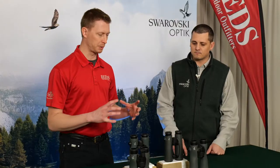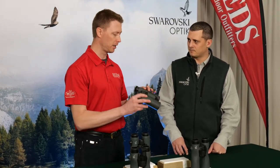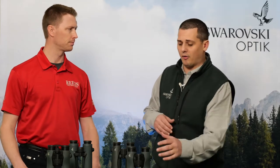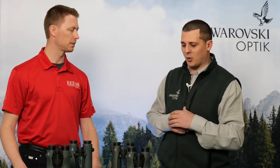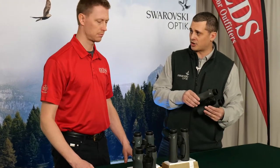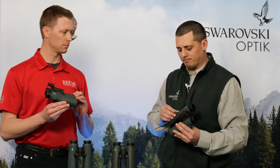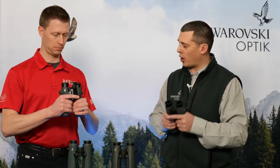So what changed between the EL and the NL? So this was the standard EL here, not the range, but the standard EL. What changed between this and that? So one of the biggest changes is overall size, shape, and design. The EL, of course, is a legend, and the NL had a lot to live up to. But one of the most noticeable things about the NL is the ergonomic shape. Compared to the EL's more circular shape, we call this more of the hourglass honeycomb style shape, which just makes it an overall more ergonomic binocular.